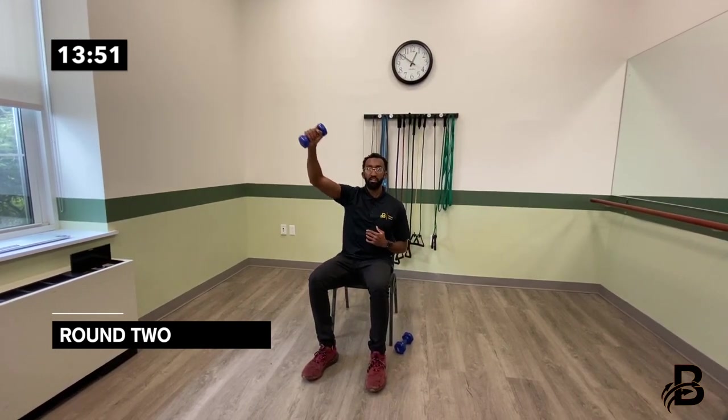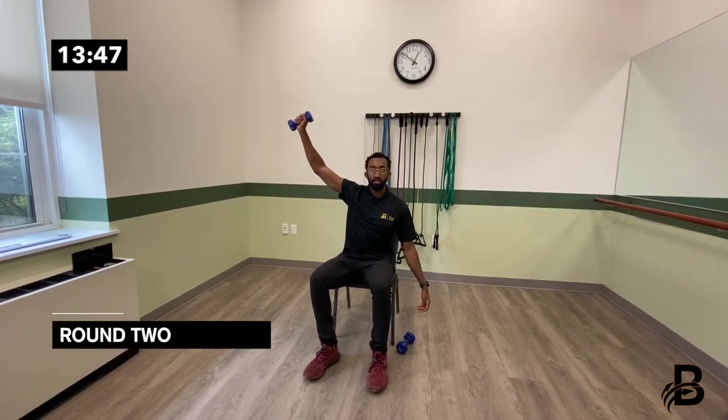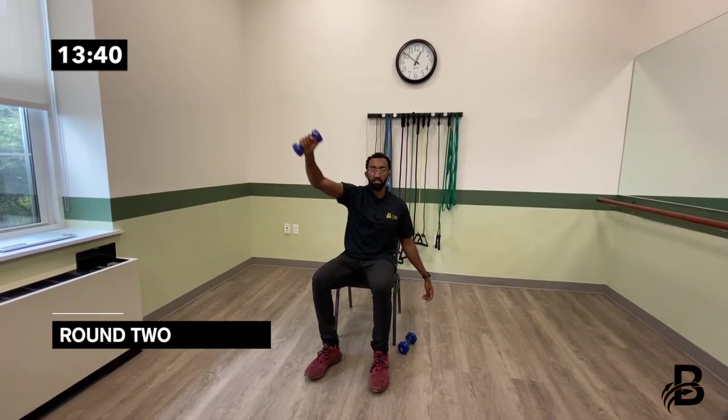Now we're going to do something called sword pulls. Take one hand, cross it to your opposite hip, and take the sword out, bringing it up to the ceiling — then bring it down. Focus on your breathing and sit up nice and tall. One, two, three, four, five, six, seven, eight, nine, ten. That's definitely a burner for the shoulder.